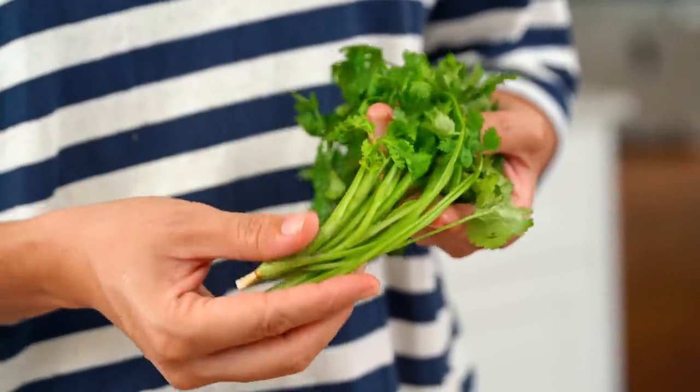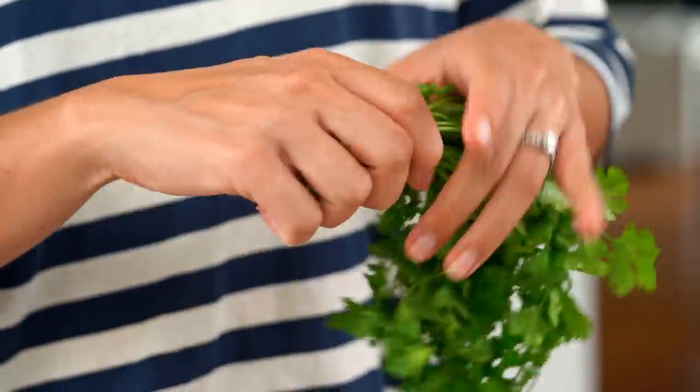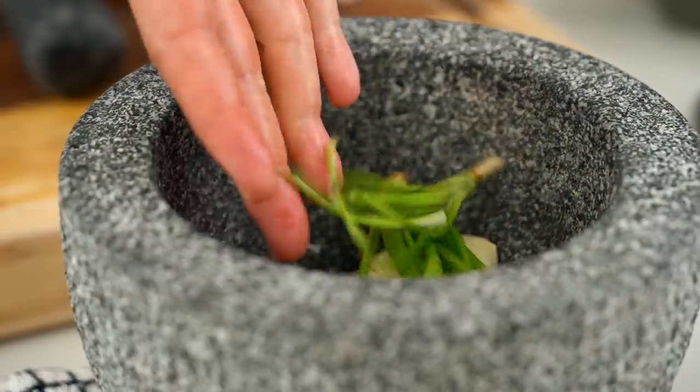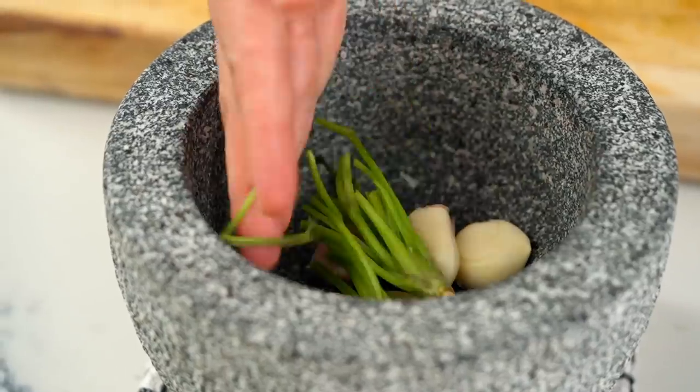The other important ingredient here is coriander. We've got our whole coriander here, and for this one we really want to use the root part. I know a lot of you write saying your store only sells the stems and you don't get the root part - that's okay, just use as much of the stem as you can. Just tear that in. That bottom part has a lot of flavour and it's actually a very traditional ingredient to use in Thai pastes and marinades. And I know a lot of you don't like coriander - that's okay, you can just leave it out and just do garlic and pepper here.